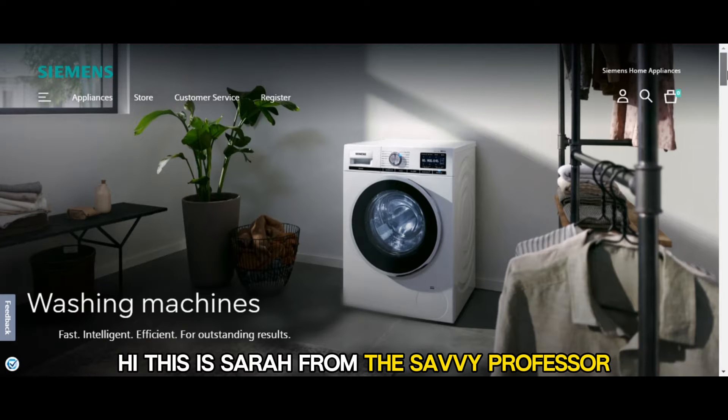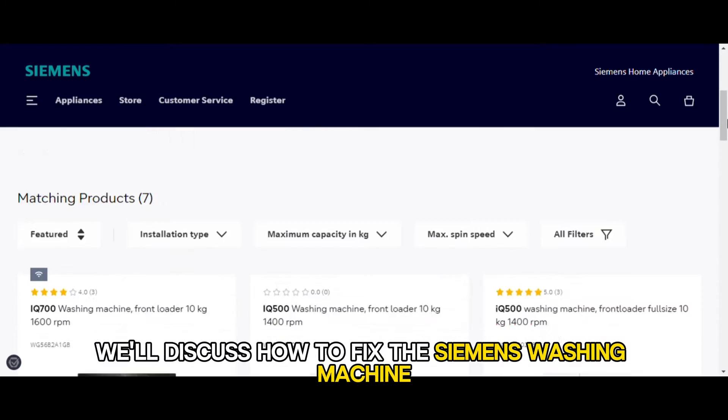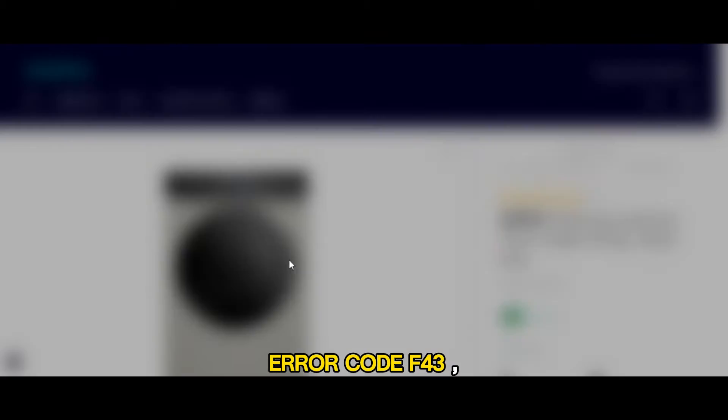Hi, this is Sarah from The Savvy Professor, and in today's video, we'll discuss how to fix the Siemens washing machine error code F43.